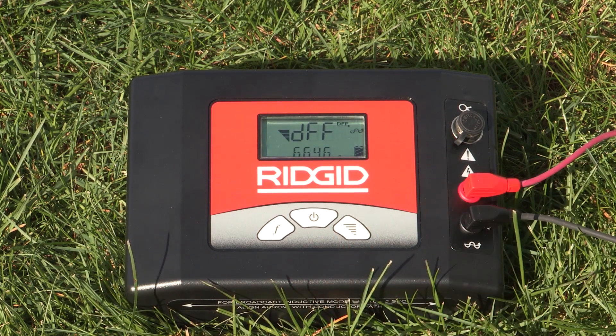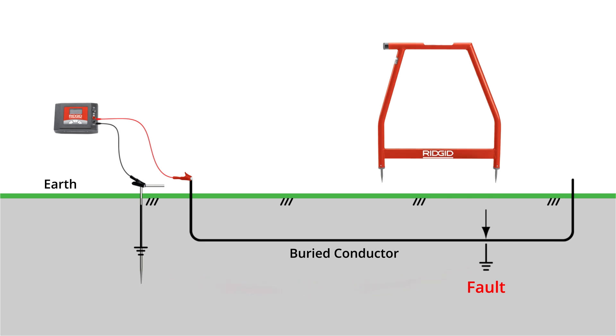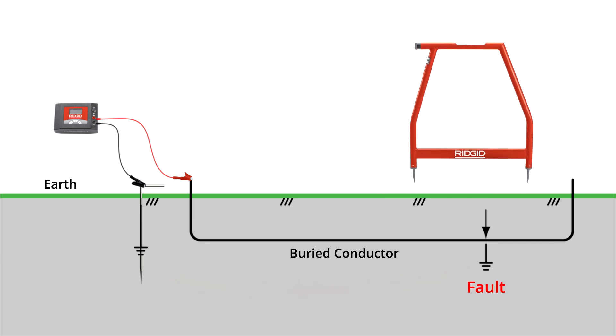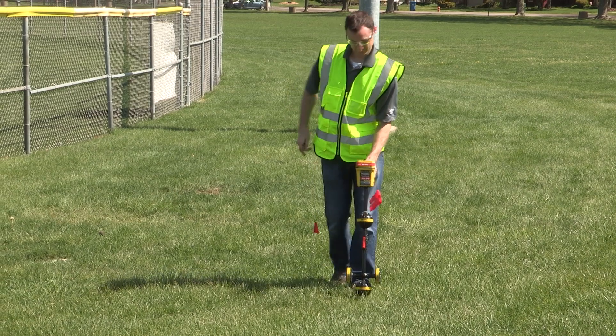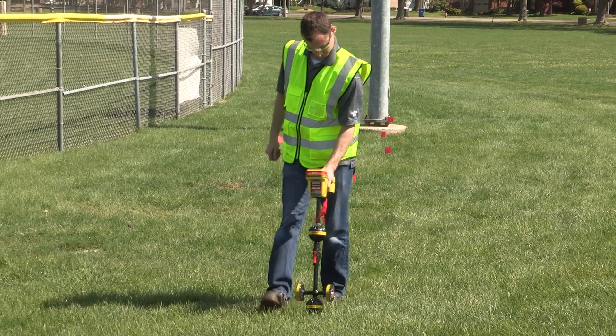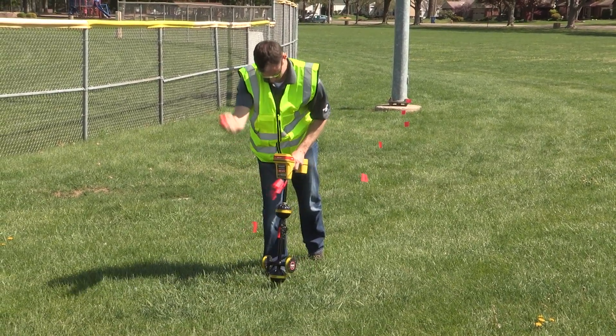The lower the resistance, the better the locate signal. When there is a fault, the current leaks to ground through the insulation fault and back to the ground stake. The receiver detects the current flow to ground through the insulation fault. The first step is to identify and visually mark the location of the faulted conductor.